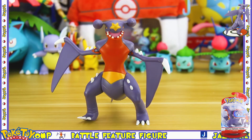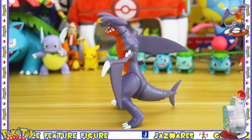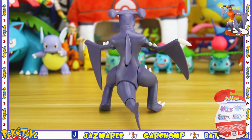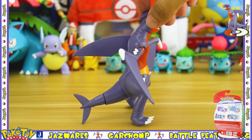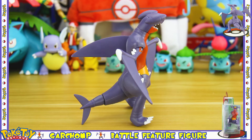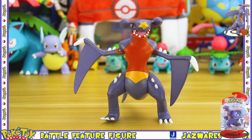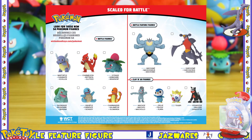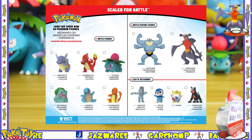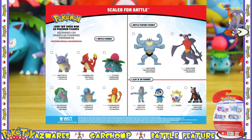Overall I think it's a very decent figure to own, especially if you don't have another Garchomp figure. It is a decent size. The only things I didn't like were the battle feature and the fact that it's really difficult to get it to stand. Other than that, I think it's an excellent addition to a Pokemon collection. This figure also comes with a leaflet that shows other S4 figures including Ivysaur, Charmeleon, and Wartortle, all of which I have done reviews on in my previous three videos, so go check those out.